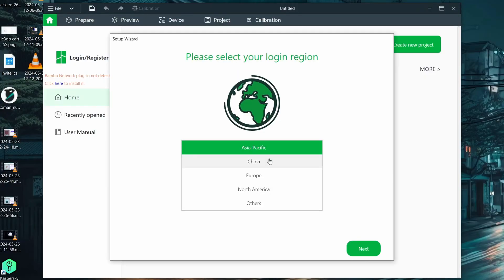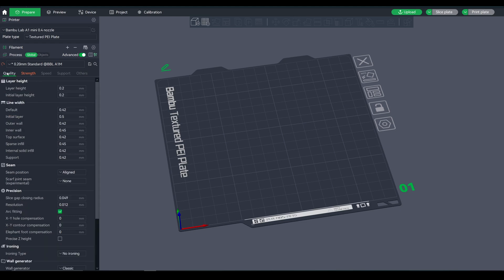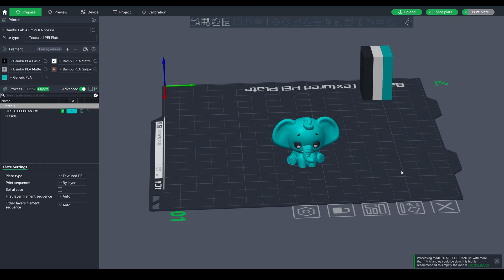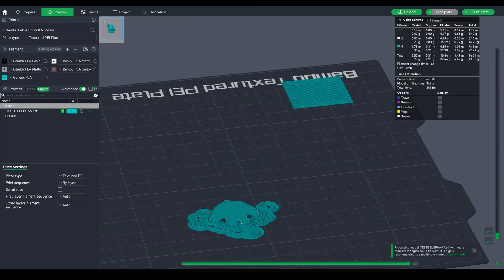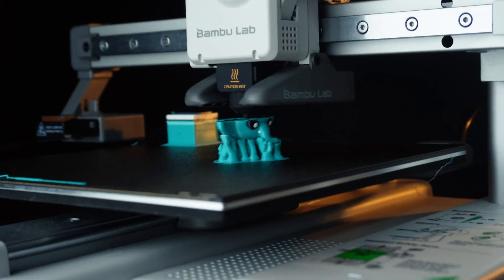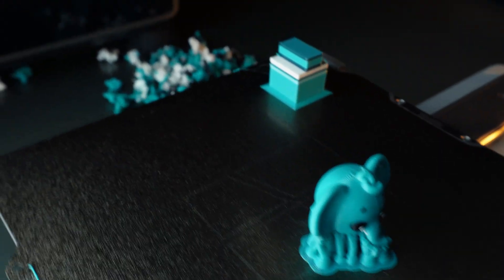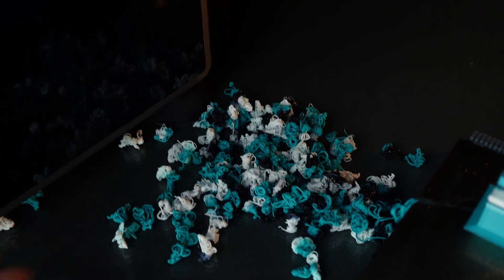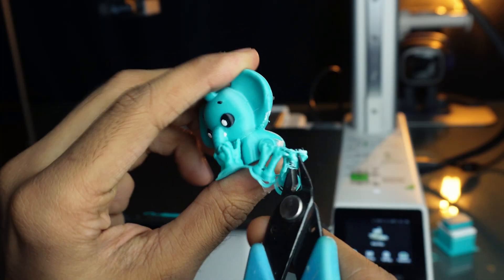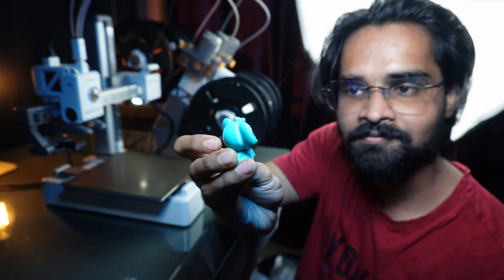Bambu Studio is the brand's own slicer software. Let's download and install it. Here is the neat and clean Bambu Studio, which is also connected with the Maker World site. Let's load the cute baby elephant model with different colors. We can start printing directly from the slicer thanks to the Wi-Fi connectivity. The printer uses a lot of filament for purging during the process, so keep that in mind.